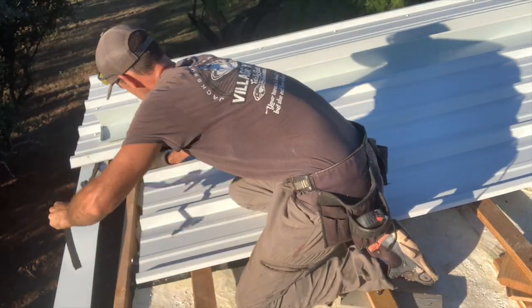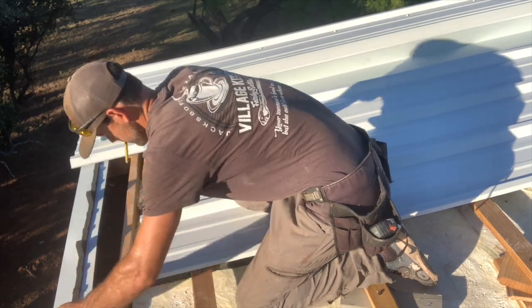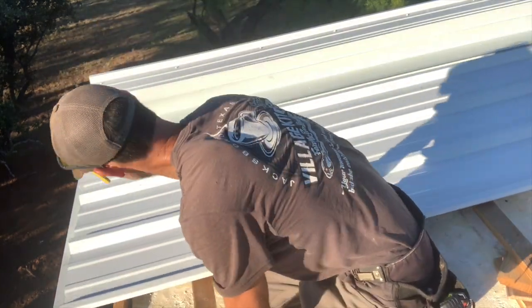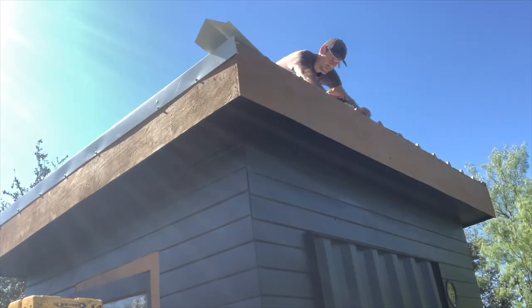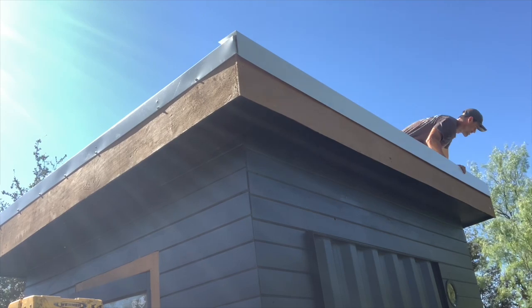The package included foam gap fillers, all the screws I needed, and then the rakes and the eaves.